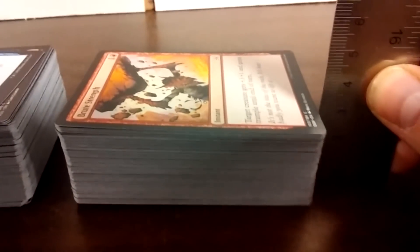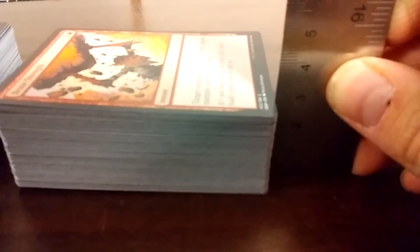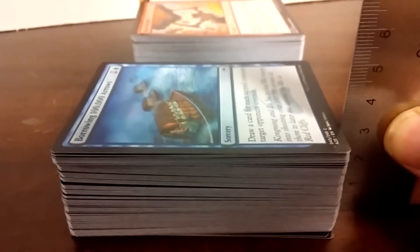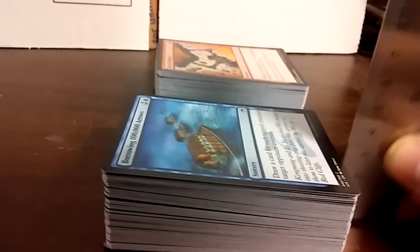Not accounting for the fact that the ruler doesn't start at 1, it's about 2.85 centimeters. 3 centimeters on the dot. Maybe these are a little puffed up, but I gave them a bit of pressure. If anything, it's above 3 centimeters, so they're actually thicker and heavier. I never would have thought.